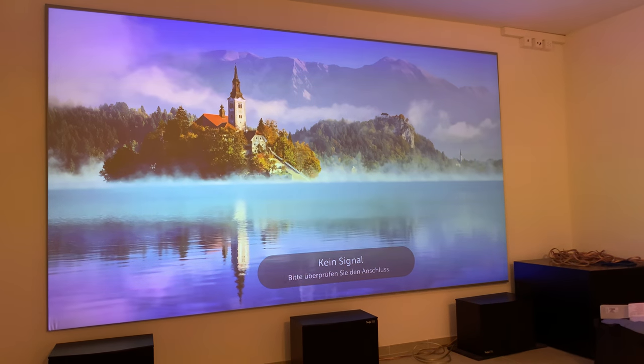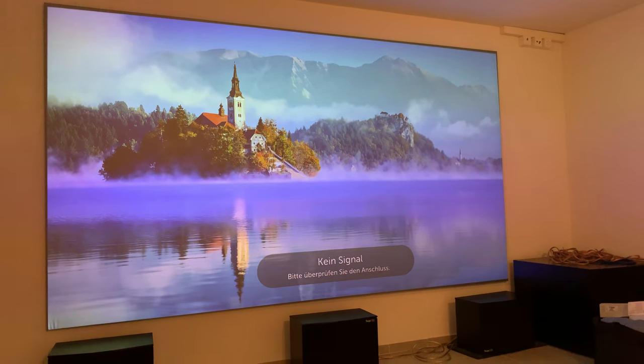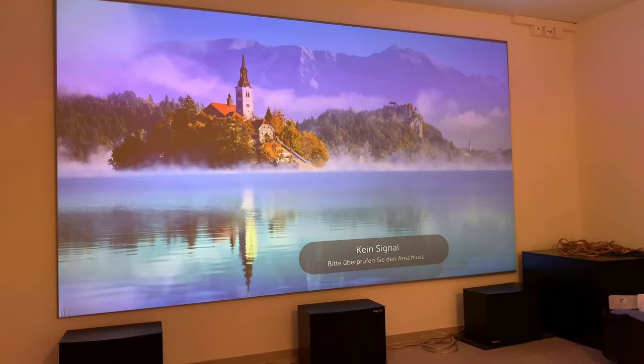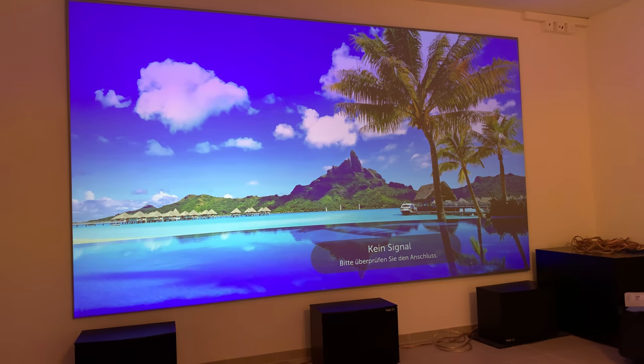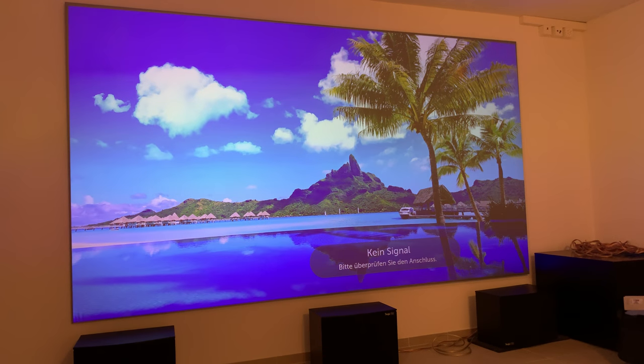Hi, I'd like to show you my recent purchase: a 135 inch screen from Elite Screens. I've just installed it yesterday and the installation was really easy. It just took me a little more than an hour. Even the required tools were included in the package.